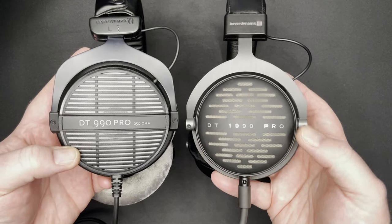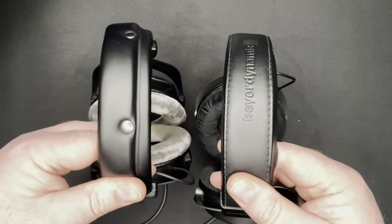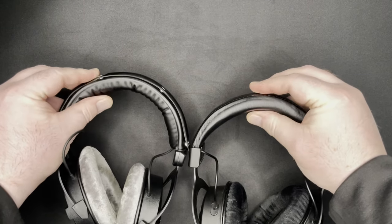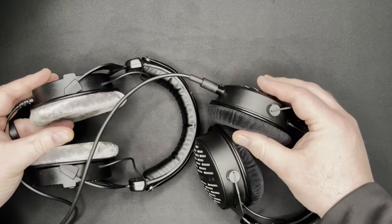Both headphones have 45 millimeter drivers that are enclosed in plastic enclosures, connected to a metal headband wrapped with a little bit of foam and a faux leather type material. The key differences are that the 1990s are much sturdier and heavier, which is important when we get to comfort. The other difference is the openness of the sound — the 990s are a little more open, so you can hear more outside sound than on the 1990 versions.